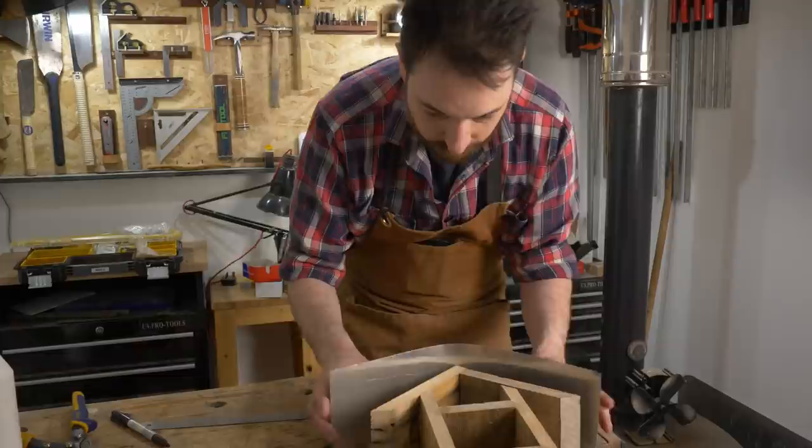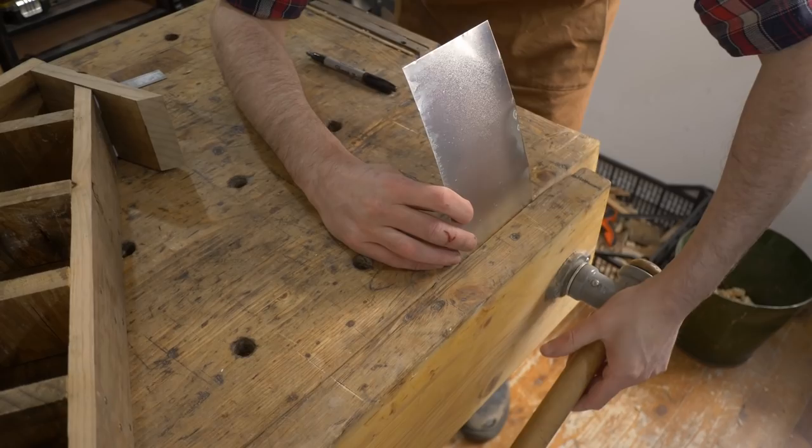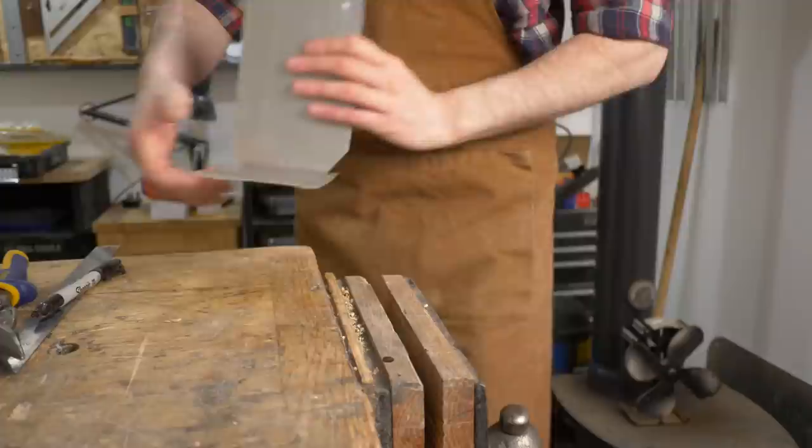I work out where I want the bend at the top of the roof to go, mark that out, and then I'm going to use the vise to make the bend. I just drop it in down to my line, clamp it up, fold it over, and just press it down with a hammer. I just need to snip in a little bird's mouth on both sides so that the bits are going to join up nicely.